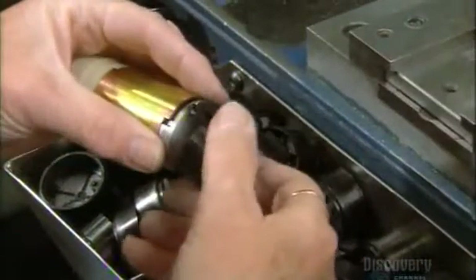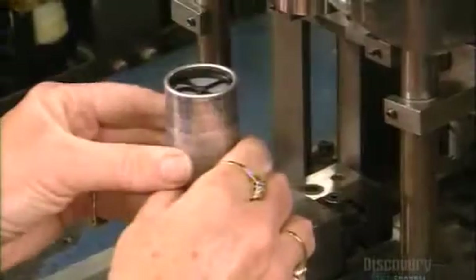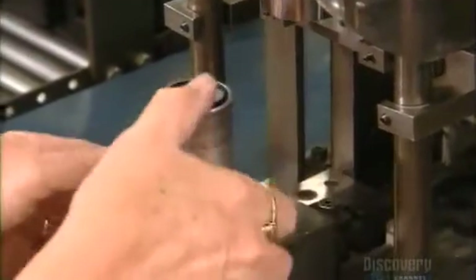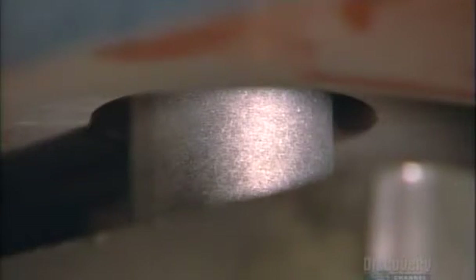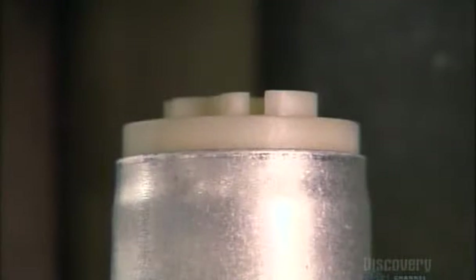Next, they install an end cap that includes a filter made of metal mesh. They slide a metal sleeve over the pump unit and press-fit it together. Inside a special chamber, large magnets generate a very strong magnetic field. The magnetic force field actually causes the metal sleeve to collapse, crimping the sleeve at one end and holding everything together.